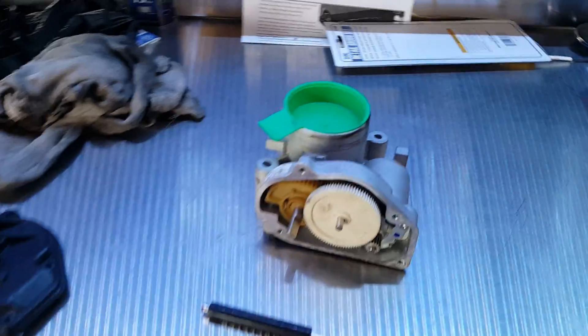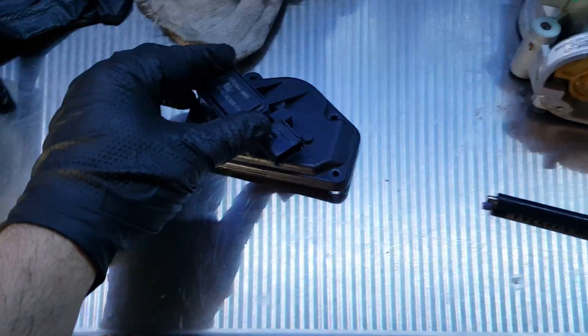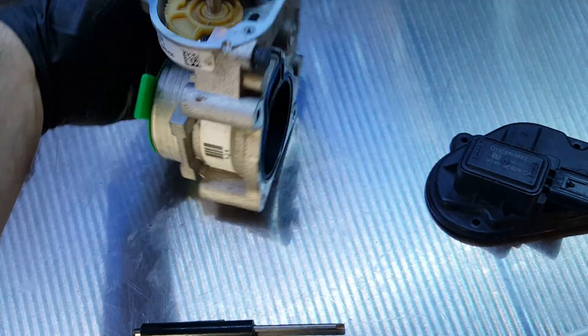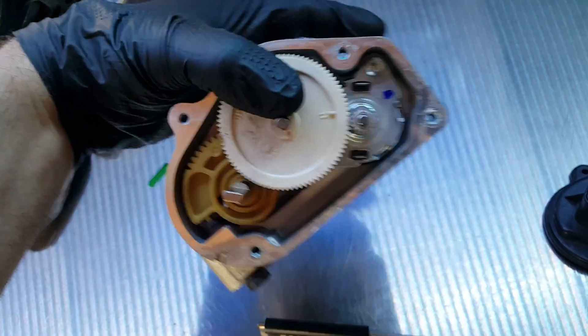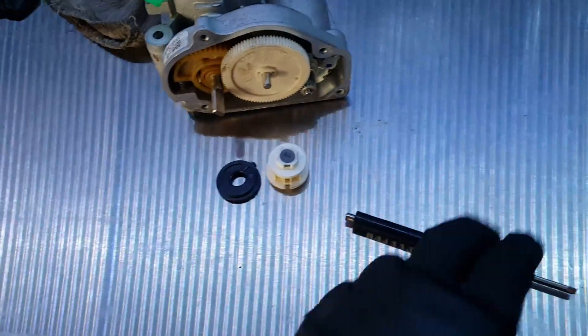Hello fellow YouTubers. I've got another quick tip for you here on a Ford electronic throttle body that I recently replaced on a 2013 Transit Connect. The motor itself is fine, this whole assembly is fine. I don't know why they won't sell you the repair parts for this, but you've got to buy the whole assembly. But if you're wondering if your throttle body may be going bad, there's a quick check I figured out.